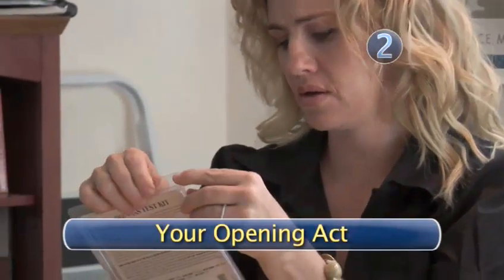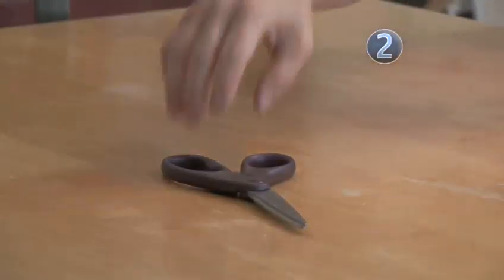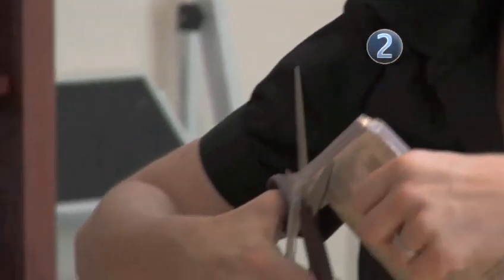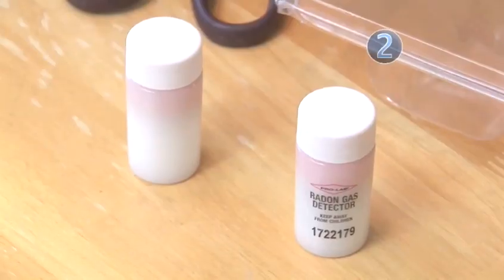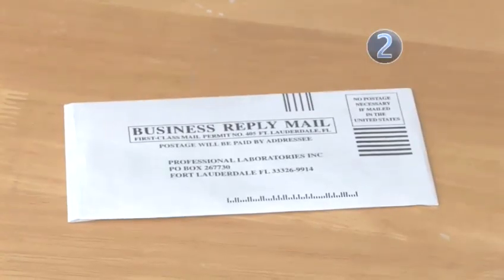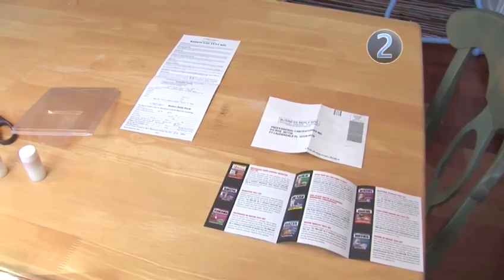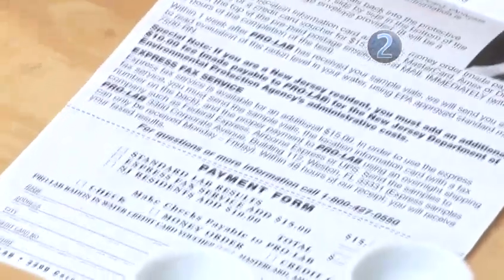Step 2: Your opening act. Now open your kit — chances are you'll need a pair of scissors. Inside your kit, you should find two test vials, an information card, a pre-addressed envelope for a radon test lab, and, depending on the brand of kit you bought, information about payment for the laboratory analysis.